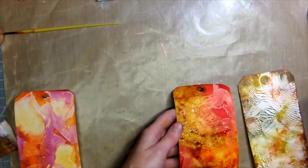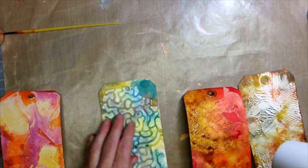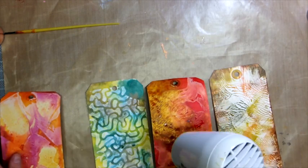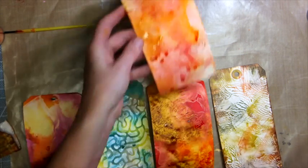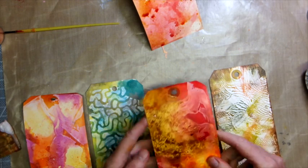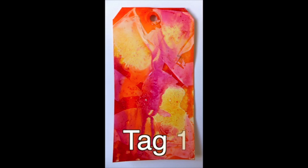Here we have all four of our tags and then our bonus fifth tag, made just from using the leftover waste ink. Thank you so much for watching. I really hope that you enjoyed this tutorial — just keep your creative brains going and experiment. Take care!